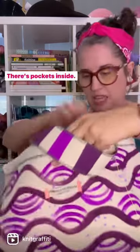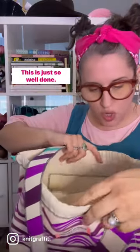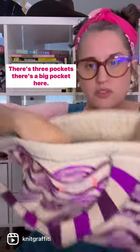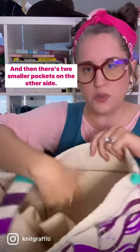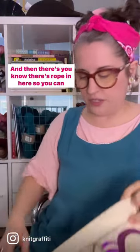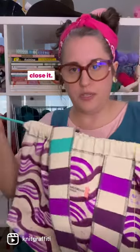And I'm opening it up — there's pockets inside. This is just so well done. There's three pockets. And on the other side, there's rope in here so you can close it.